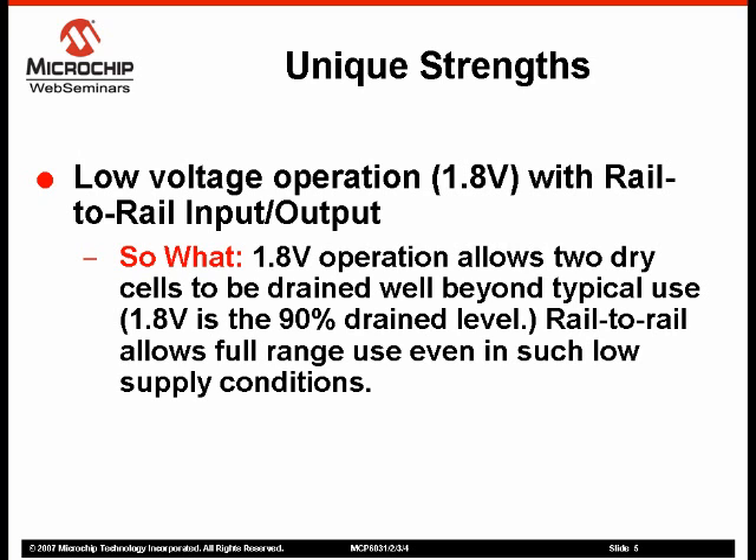The MCP603X Family also offers rail-to-rail input and output. This allows for greater dynamic range, which is especially critical at lower operating voltages.